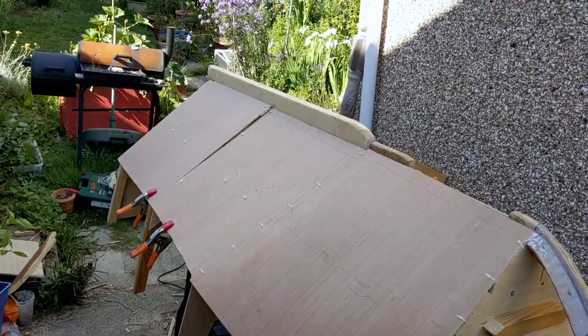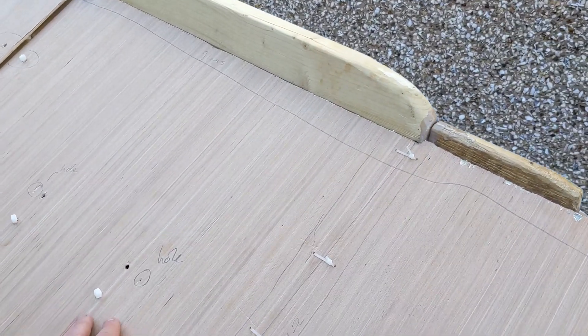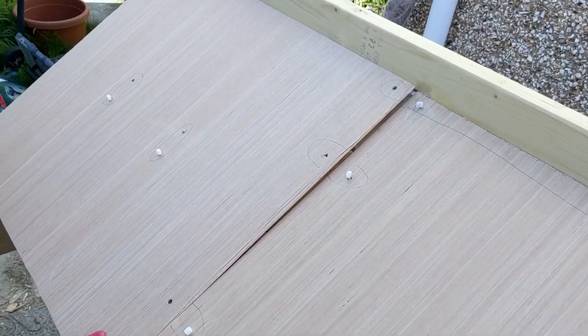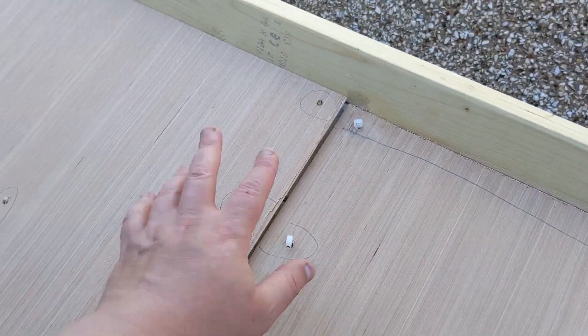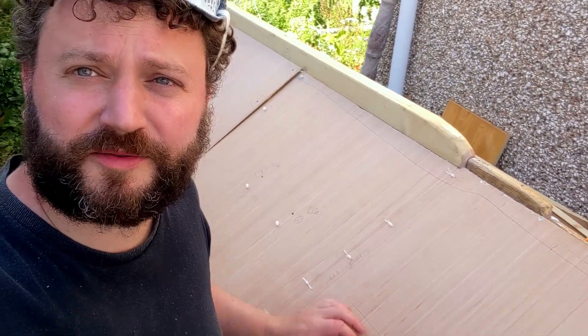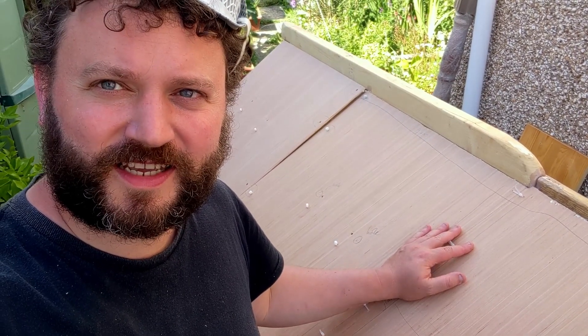I've just been measuring everything up for size and I've put in some cable ties ready for the next stage, which is applying some epoxy on the frames. So I'm just going to mix up some thickened epoxy — exciting hull.